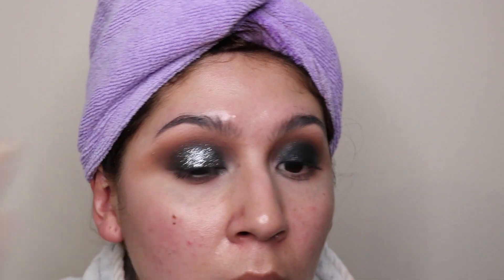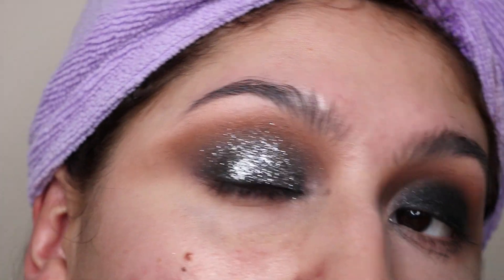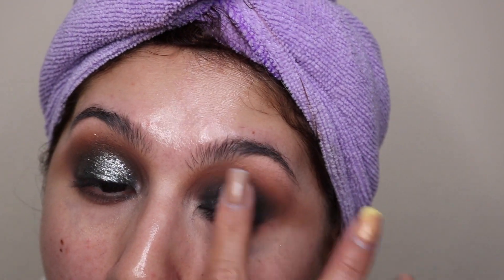I use my finger to tap the glitter into my eye to blend it out, then go in with the Ritual Sequin eyeshadow shade to blend. Then I bring up the Smooth sequin shade again. Because I'm using glitter and want to bring it up to the crease, I make sure the glitter looks seamless and lightly blend it up. I zoom in so you can see the glitter on my crease — it is so soft, gentle, and beautiful.